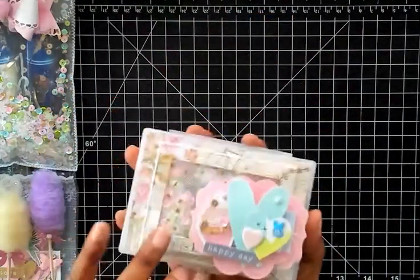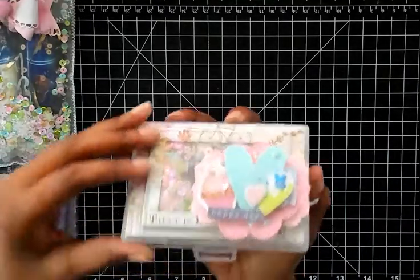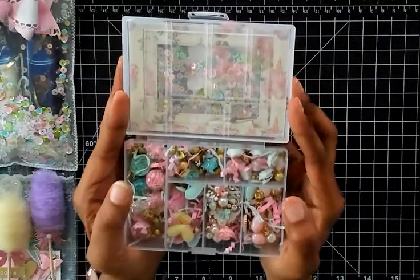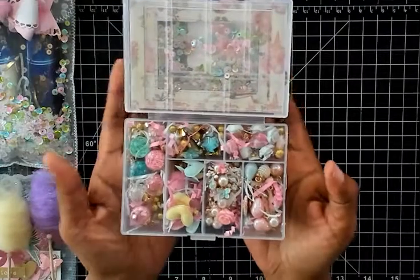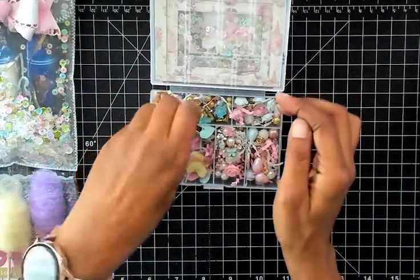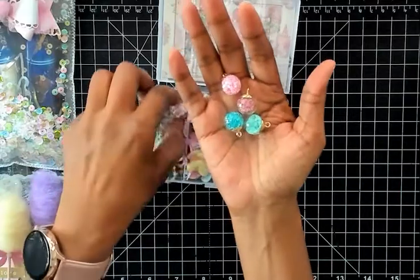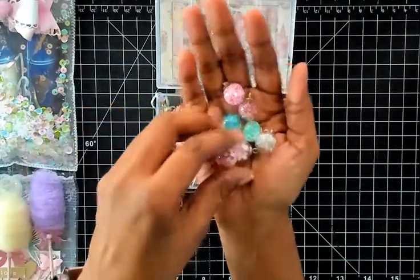So pretty! Let's open this up — oh my goodness, look at this! You can see the shaker in the back. This is so pretty, you guys. Let's go through it real quick — they're all different, they all have different stuff inside.